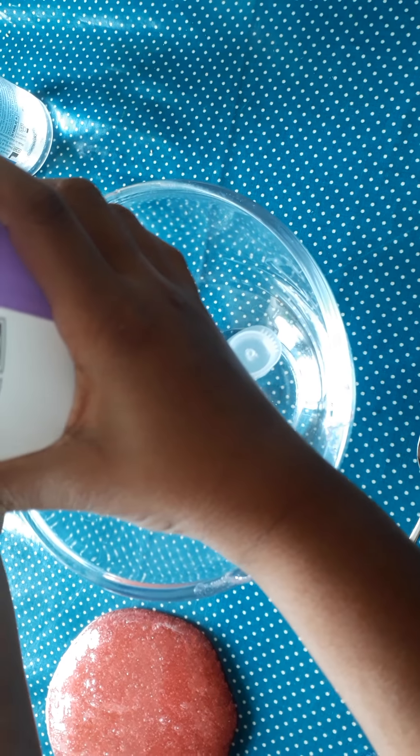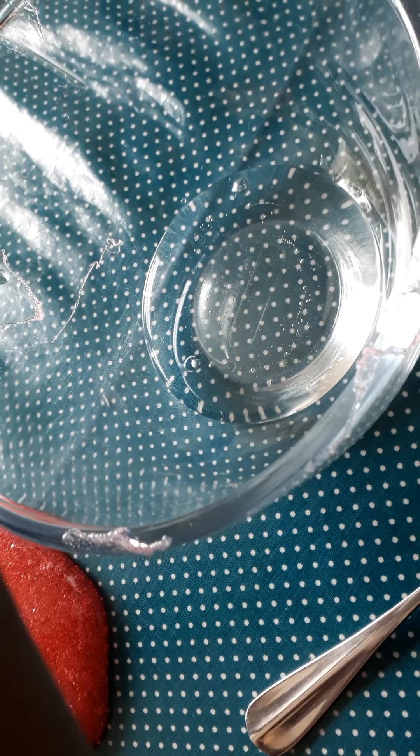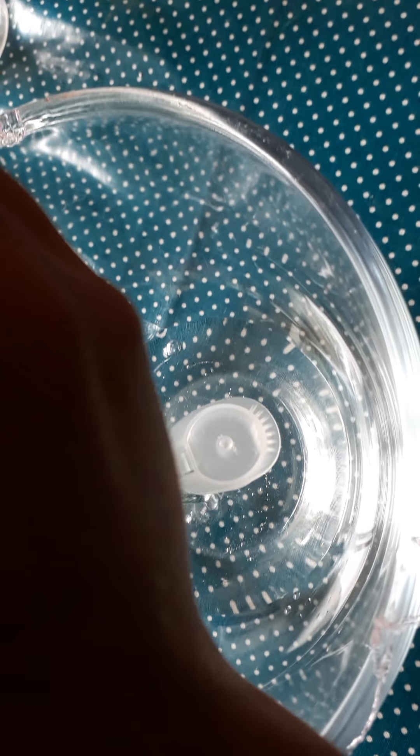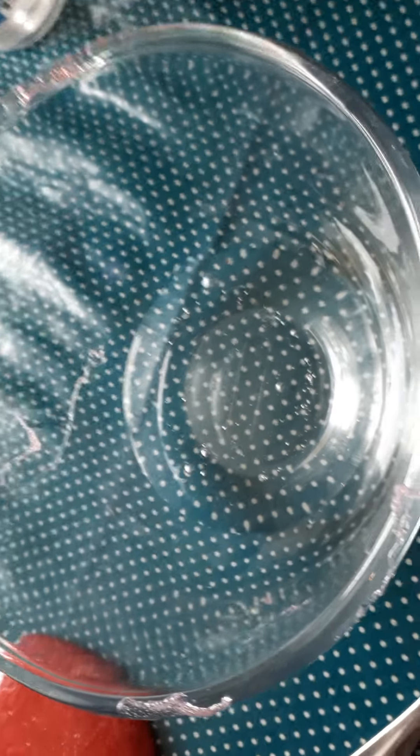Next, you need to add five ounces of glue — one ounce, two ounces... five. That's good, that's enough. Then after, add your baking soda solution in. Not too much, okay — just a little bit more.